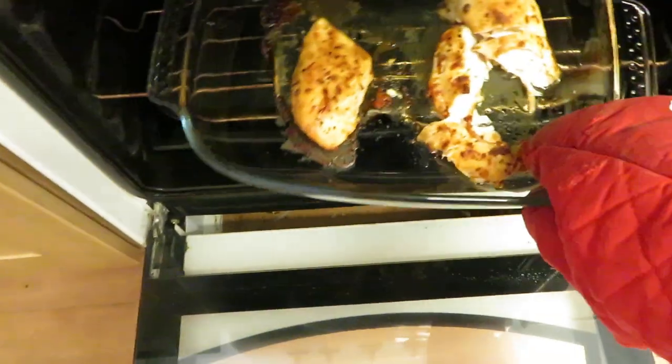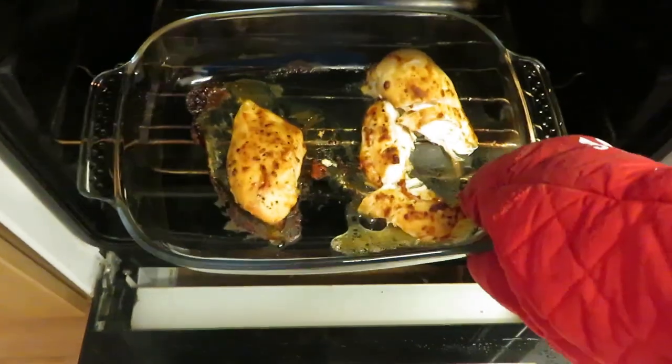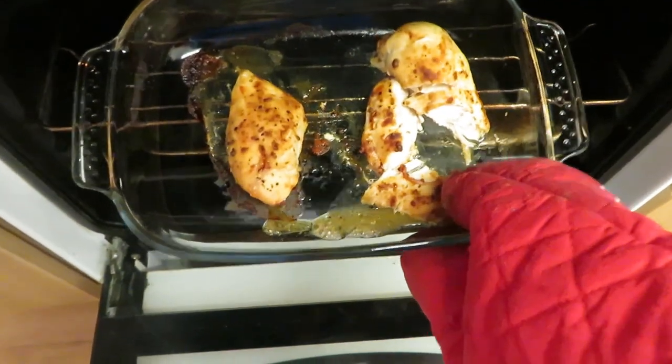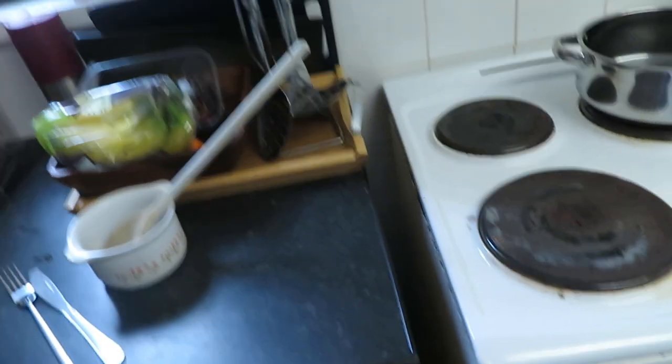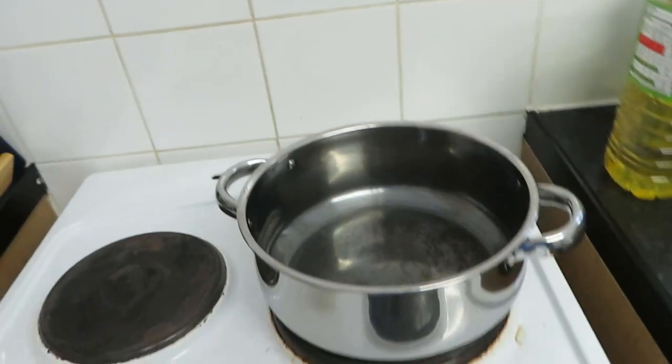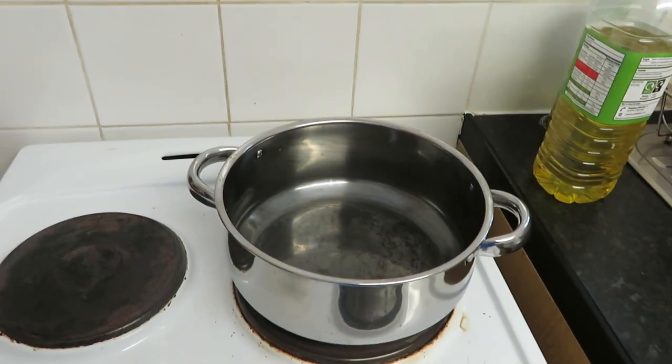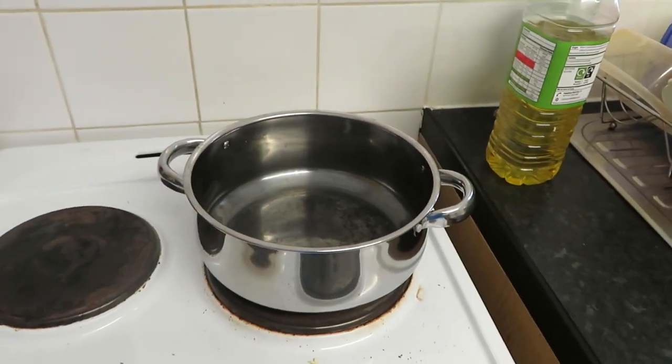It's been about 30 minutes. You can see the chicken is browning nicely — it's nearly done. I'm going to leave it a few more minutes and then shred it. In the meantime, I'm cooking my pasta according to the directions — I've got my pot with boiling salted water and I'm adding the spaghetti.